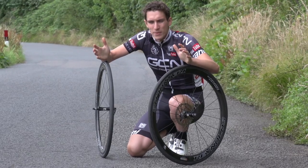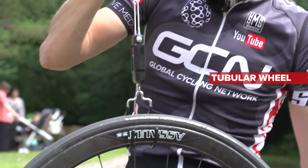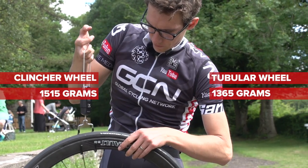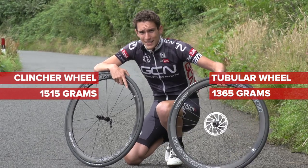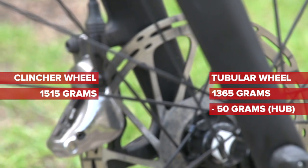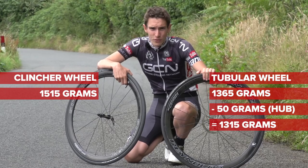So, what are the parameters that affect tyre choice? Let's deal with weight first. In this instance, our tubular wheel is 1,365 grams, compared to our clincher, which is 1,515 grams - significantly heavier. But remember that this is a disc-specific wheel, so it's 50 grams heavier just for the hub. So if we compared identical clincher and tubular wheels, then the tubular would be 200 grams lighter.